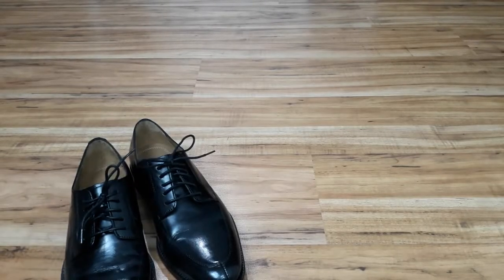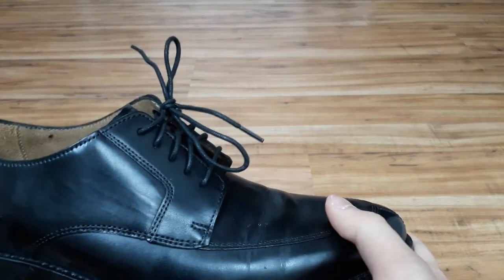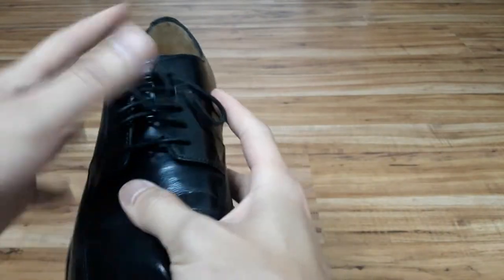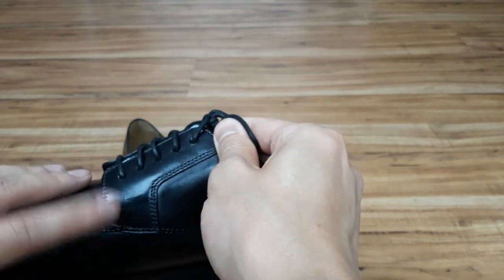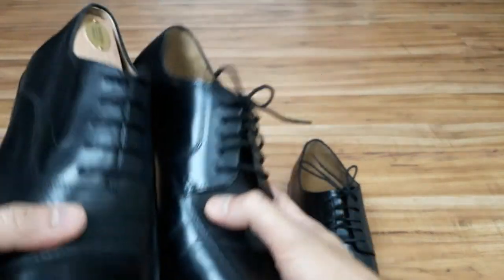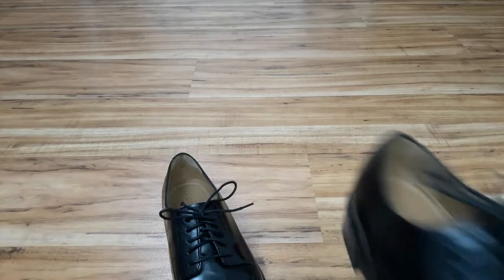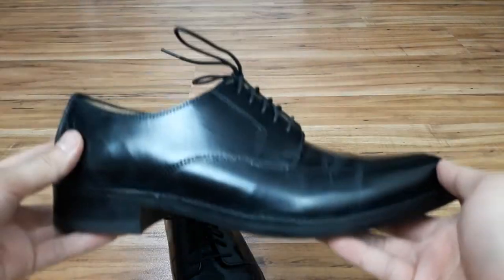Lastly we've got the Derby. Derby shoes are just slightly less formal than their Oxford counterpart. Although most people can't really tell the difference nor do they care, Derbies are described as formal shoes with an open lacing system. This means that the leather uppers containing the shoelace eyelets are sewn on top of the shoe's vamp and not under as with Oxfords. The Oxford is a little bit more clean and streamlined compared to the Derby's open lacing system, and I would say the Derby is more versatile than the Oxford because it's a little bit more relaxed yet still a formal shoe.